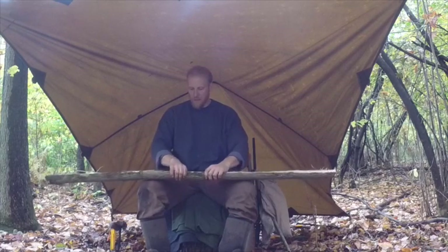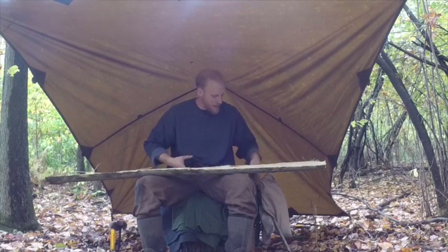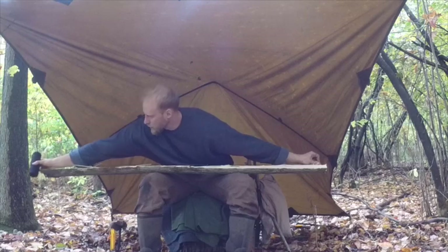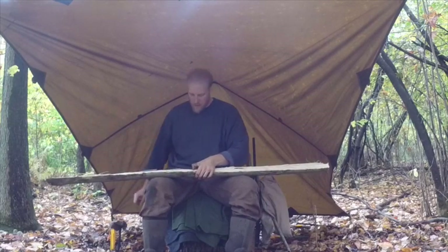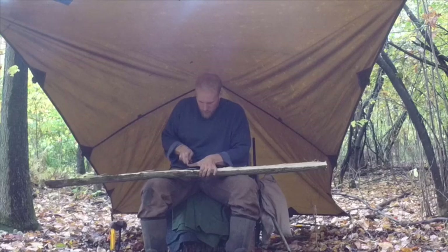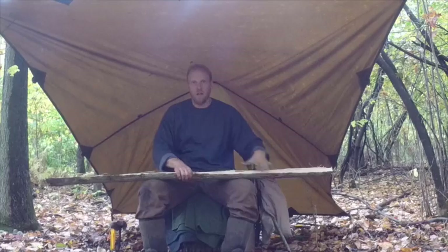I also want to mark the middle — I'm going to take a piece of bank line and measure the overall length of this stave, take half of that, and mark the middle so I know where my handle is going to be. That way I can take into consideration where that's going to be when I'm cutting my bow. I found my middle point and I'll just put a small mark there. Once I get the rough cut shape done, I'll show you our next step.